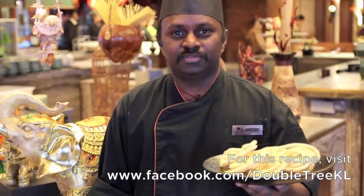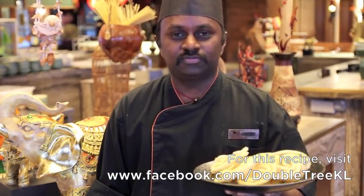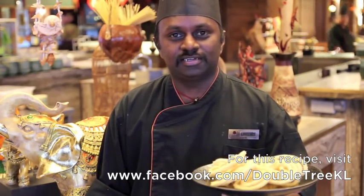This is how we make our home style murku. I hope you try this recipe and have a wonderful Deepavali at your home. Happy Deepavali! Deepavali Nalvazhthukkal.